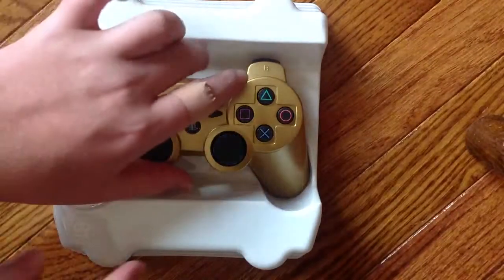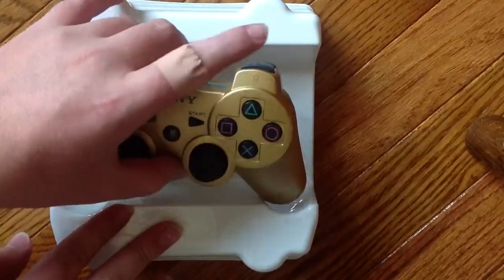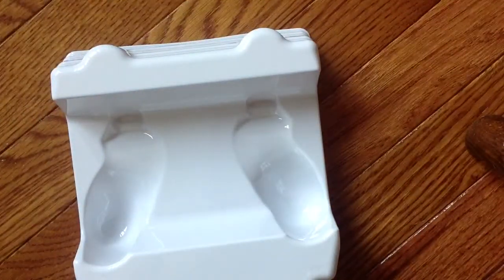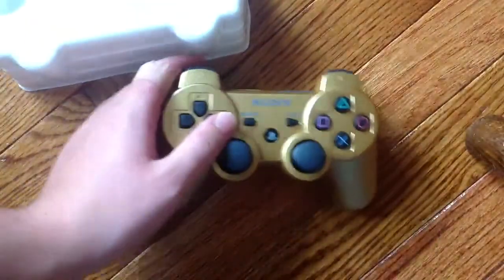That's my band-aid. Okay, I'm going to try this out myself. Oh, does it come charged? I don't know. This is my gold controller.